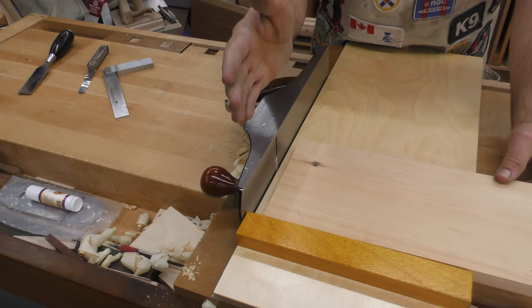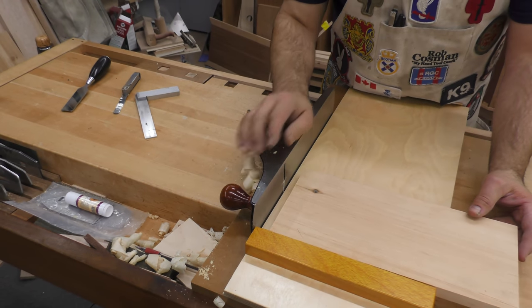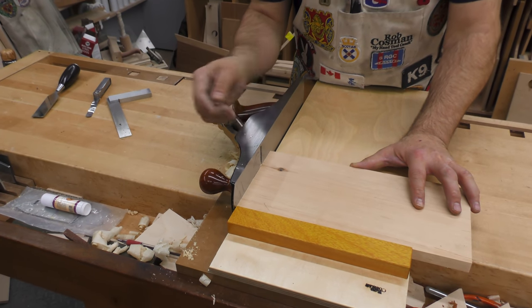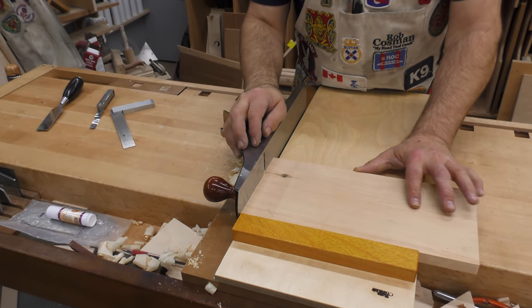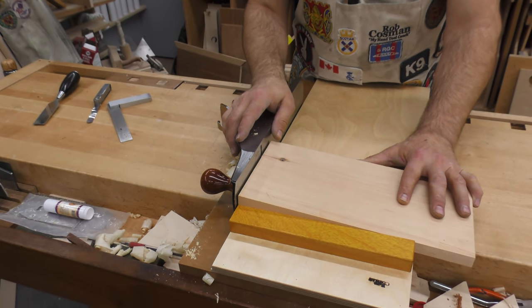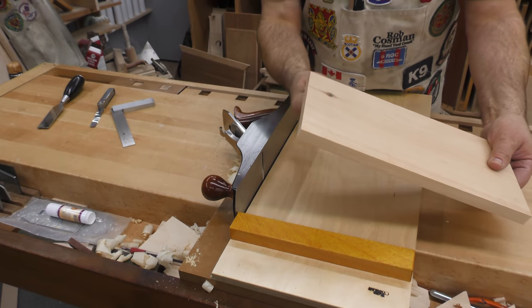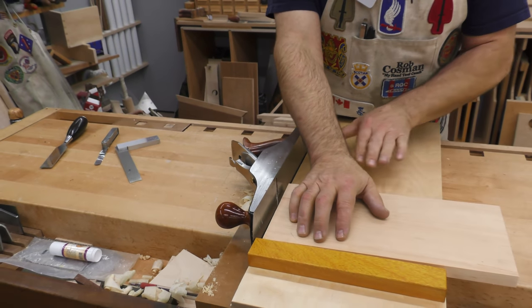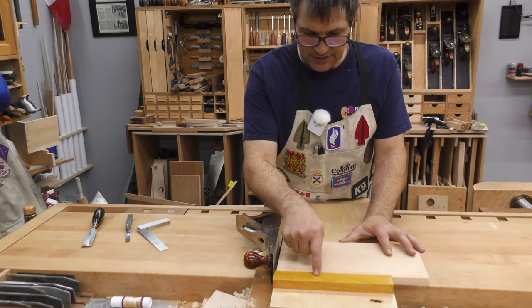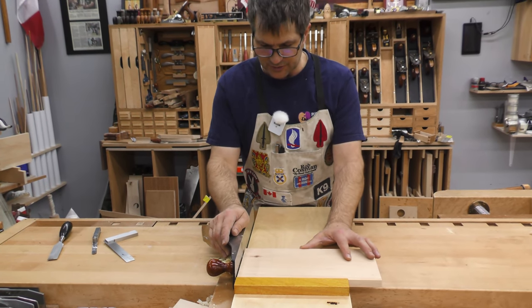Remember: the plane must stand plumb. Keep it tight to the side of the shooting board. Keep the board fed into the plane but not pushing harder than you're pushing the plane forward. You also want to keep it flat on your shooting board — you don't want it sitting up. In order to get a square setup this way, it must remain tight against the shooting board. The plane action will keep it tight to the fence so you don't have to worry too much about that.